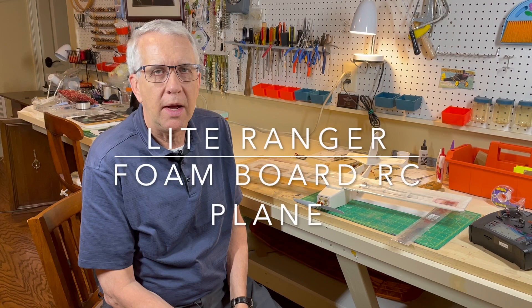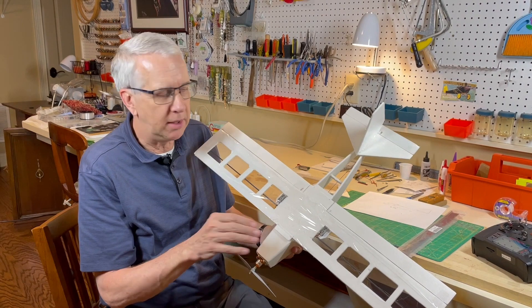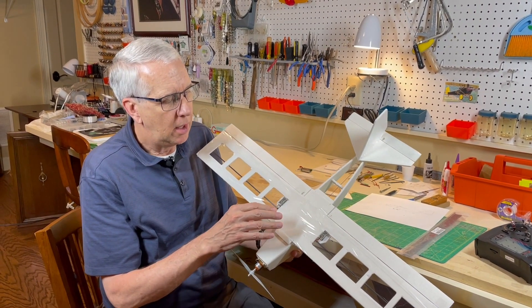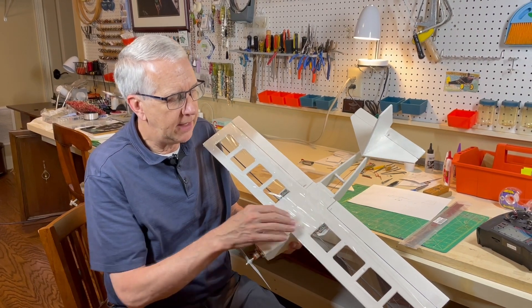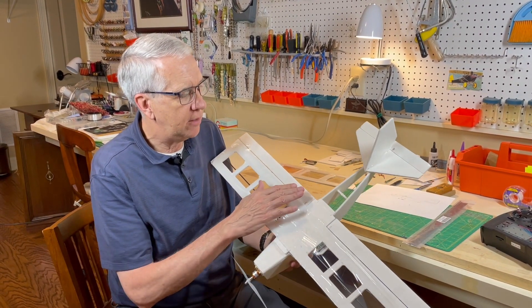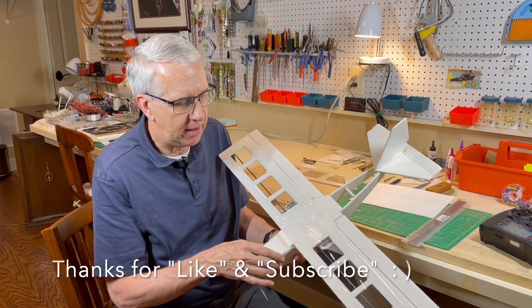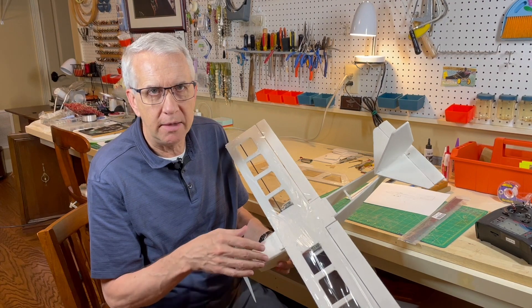I've always been interested in lightweight radio control model aircraft, and so I designed this airplane here. The concept is to use 3/16th inch foam board, make it as light as possible, cover it with saran wrap, and combined with flaps and ailerons, see if we can get a slow flyer. Let's go through the design and build process.